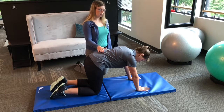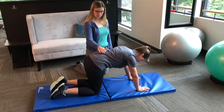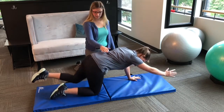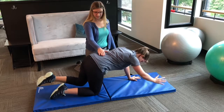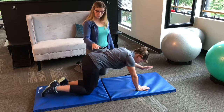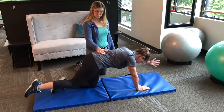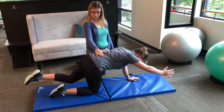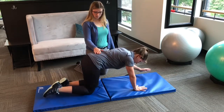The next exercise is called a bird dog. From this position, keeping a neutral pelvis, you're going to stretch out one arm and the opposite leg, hold for a second, and come back down. With this one, you're going to look to keep your back flat. A lot of people have a tendency to rotate through this, and that's what we're trying to avoid.